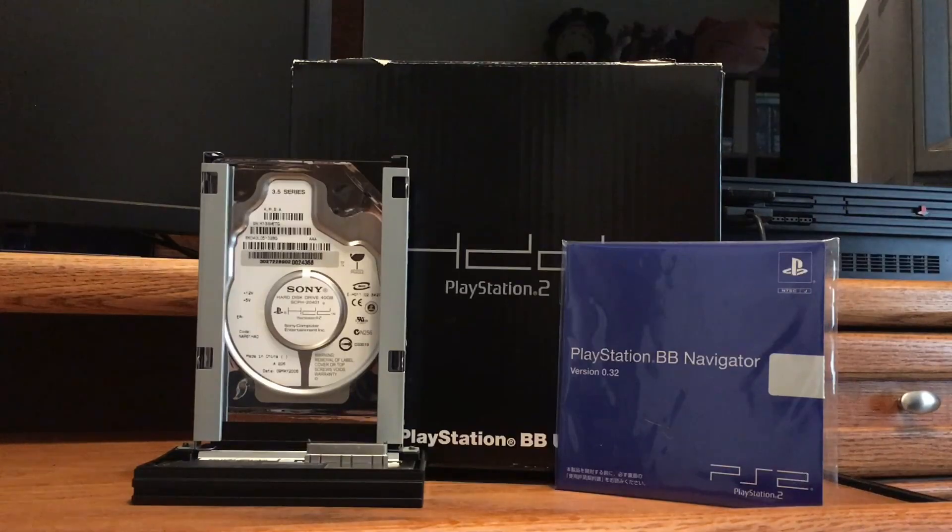In order to use the install option for Kingdom Hearts 1 and Kingdom Hearts 1 Final Mix, we'll need a hard drive, a network adapter, and the PlayStation BB Navigator software. All of these parts are included in a grouping labeled SCPH-10400. This product grouping was only available in Japan but can be imported to the US and attached to a US PlayStation 2.